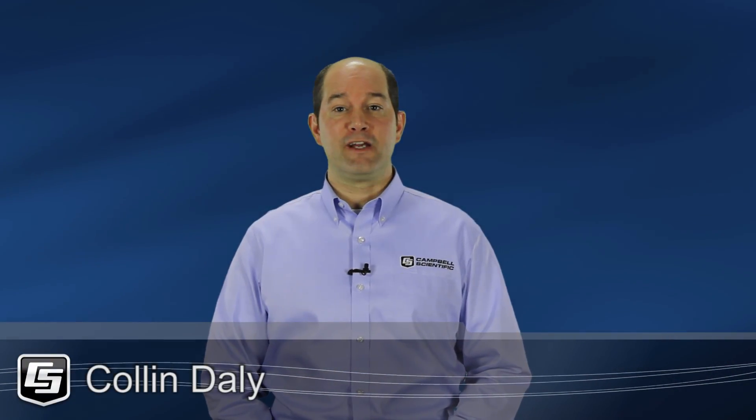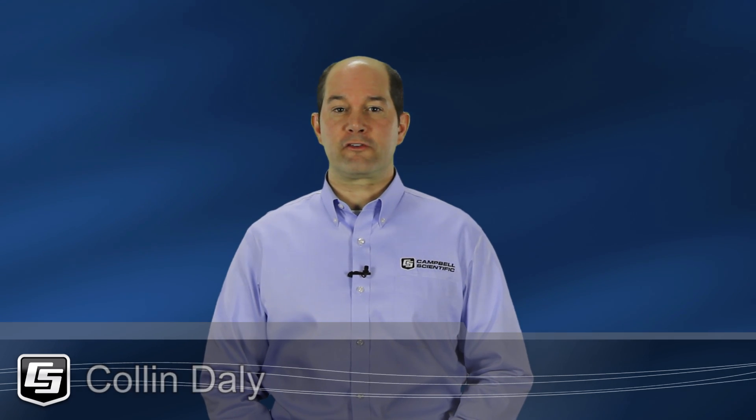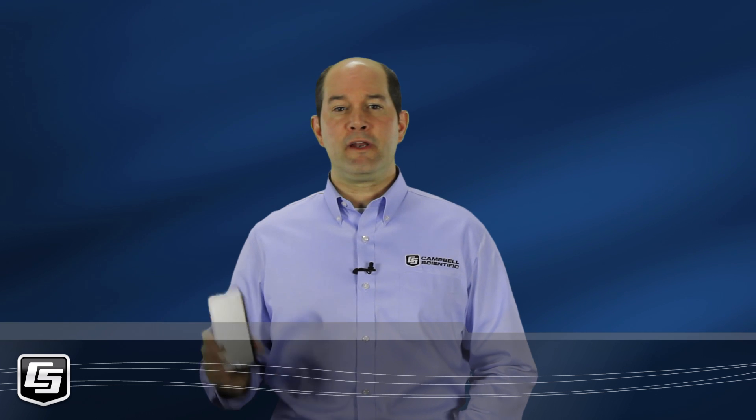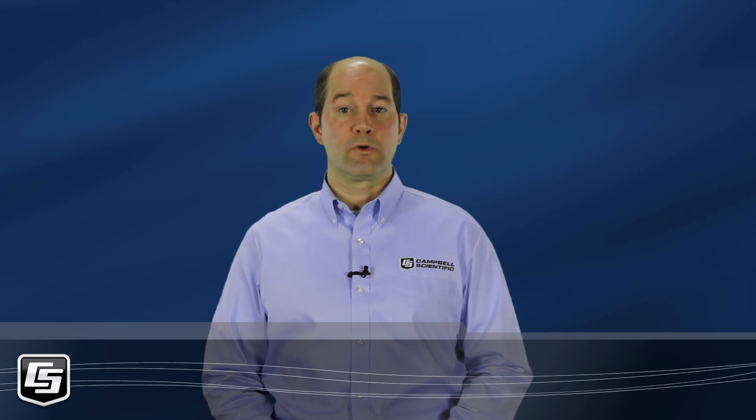Hello, I'm Colin Daly of Campbell Scientific in Logan, Utah. In this video tutorial, we'll connect to our CR6 over Wi-Fi. I'll be using my cell phone with a LoggerLink app, then I'll use my laptop computer. The CR6 Wi-Fi setup is the same regardless of the device you are using — a mobile device or a computer.